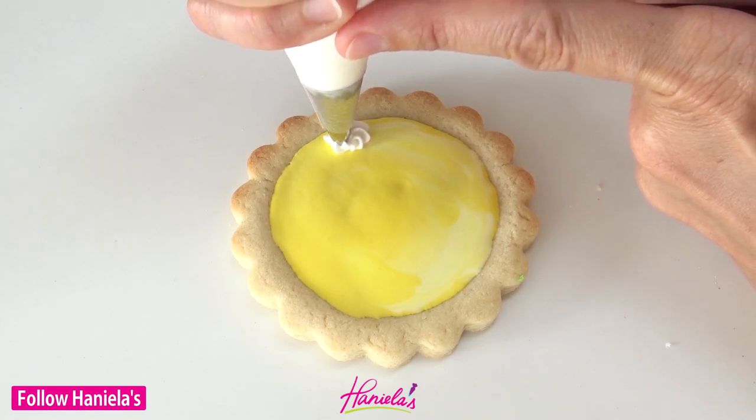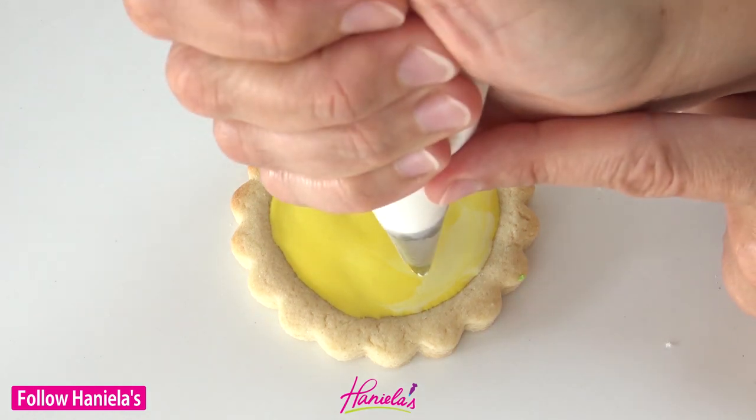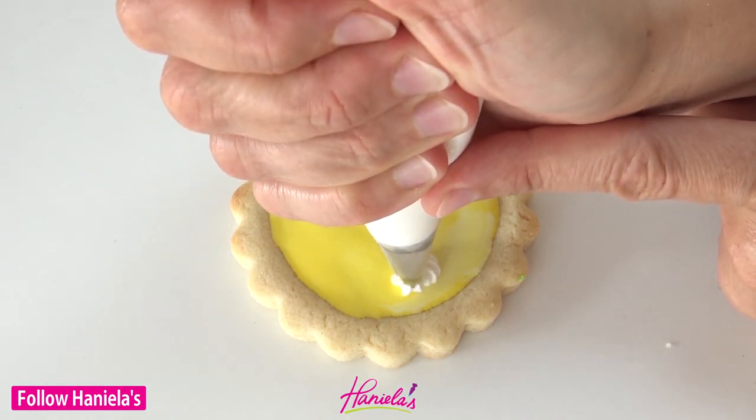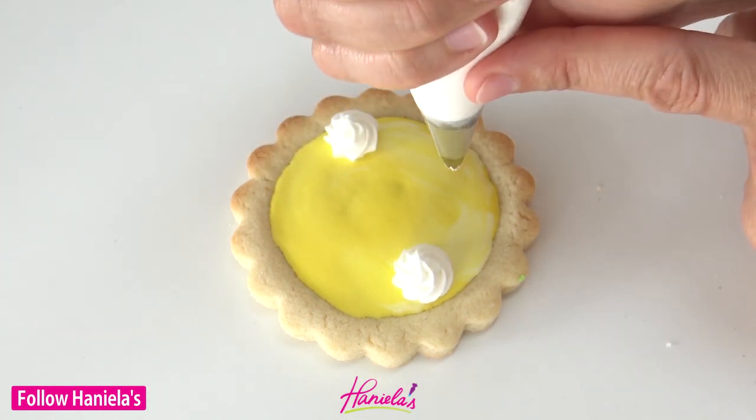So once this is dry, use stiff royal icing and a star tip. You can use any number of different star tips — I'm using number 18 — and make swirls on top of the pie.